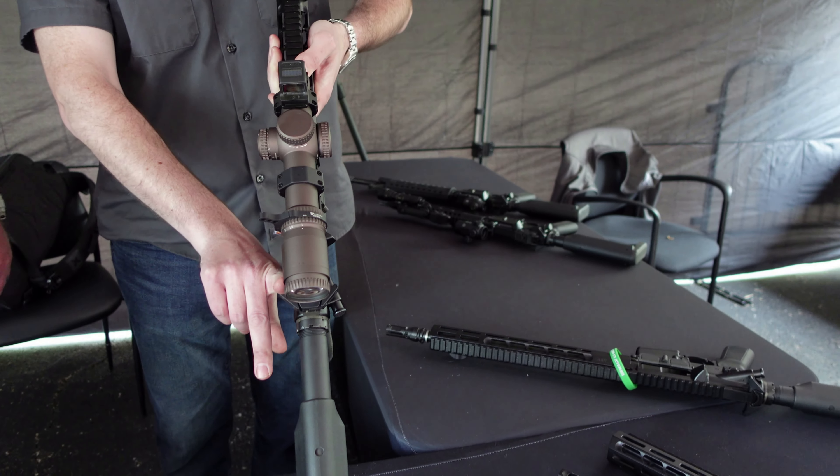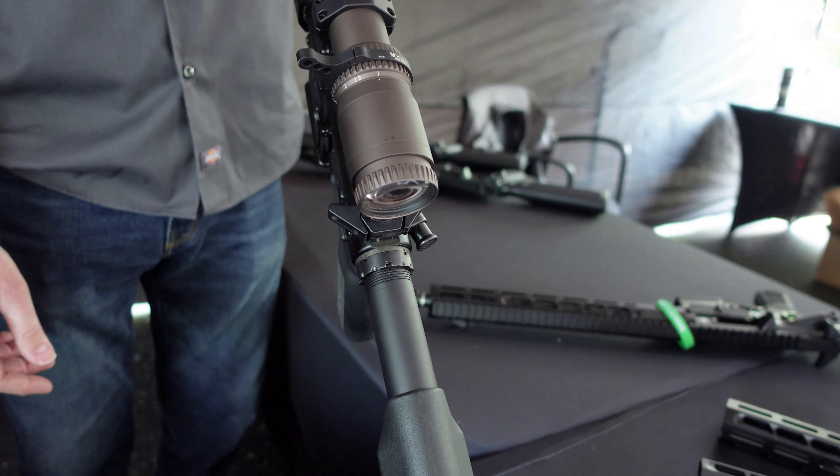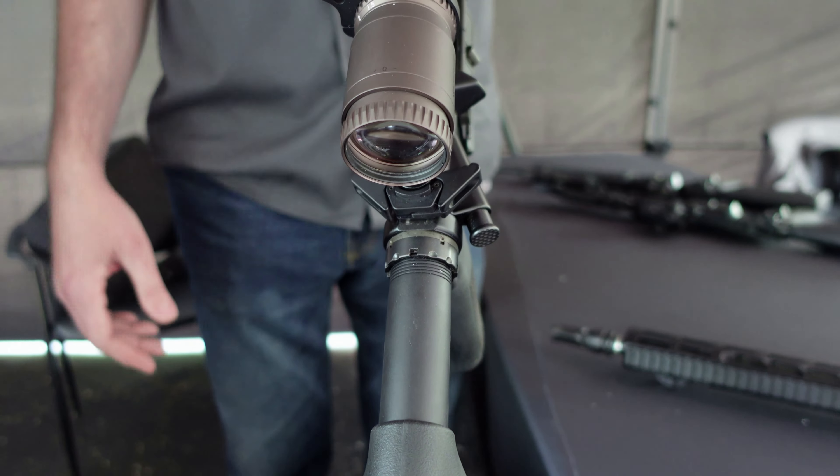We also have our new bronze heat treat xeno mount. This will work with all the xeno suppressors that are out there from Dead Air, and it's a bronze heat treat on it. This is for 556, it's a half-by-28 thread pitch.